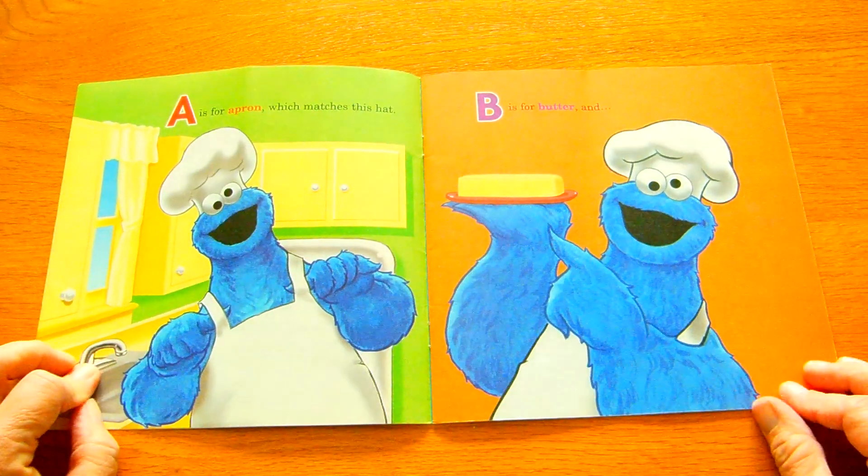W. Whipped cream to swirl on the top, or give a quick squeeze, and then X marks the spot.